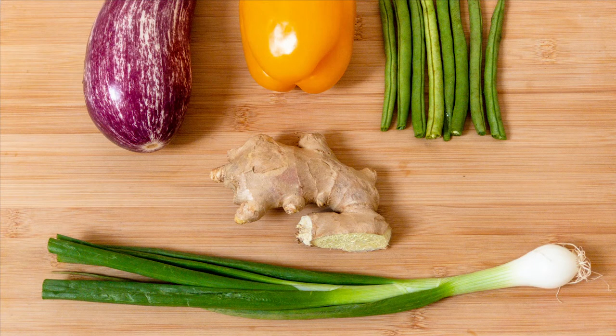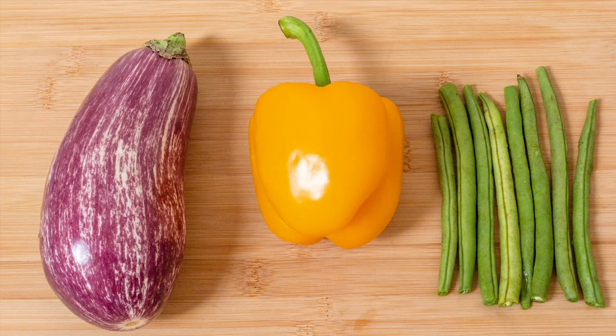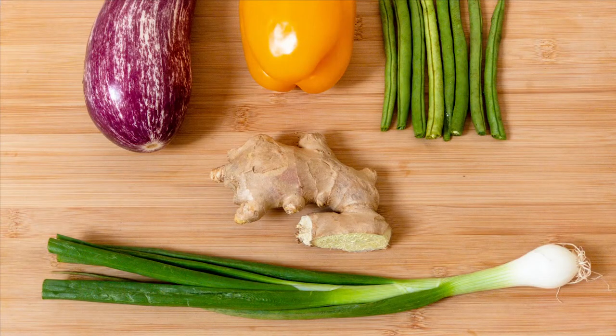Now let's get started cooking. For ingredients, I'm going to use different colors of vegetables — they look quite pretty. I have beans, pepper, and aubergine. I'll also use ginger and spring onion as a garnish.